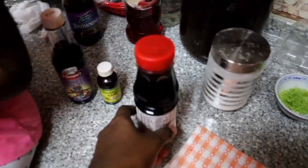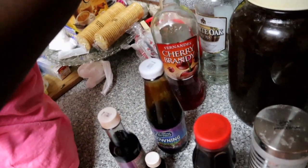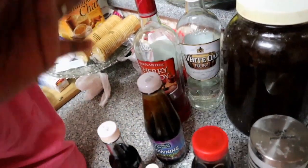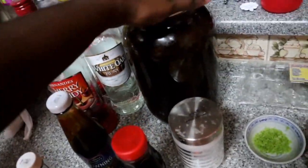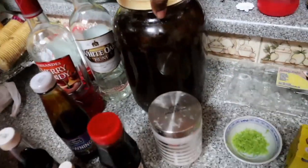Okay so to make this black cake you would need mixed essence and vanilla essence. You would need molasses browning. You would need some cherry brandy and some rum if you have any — maybe about a quarter cup or so. You would need the fruits, your soaked fruits, and they should be soaked in rum as well.